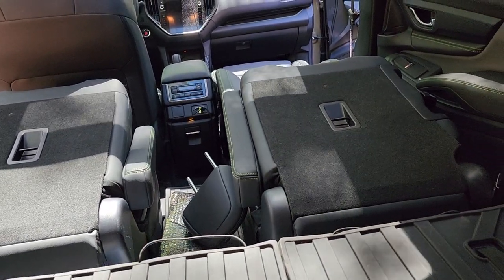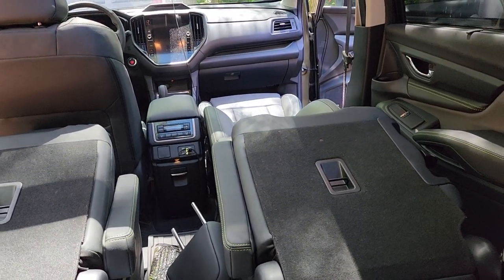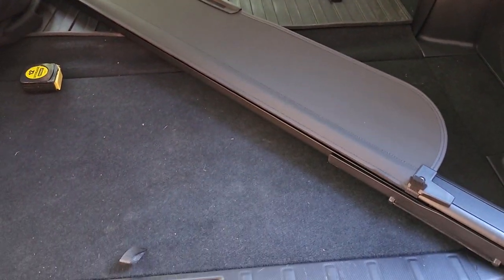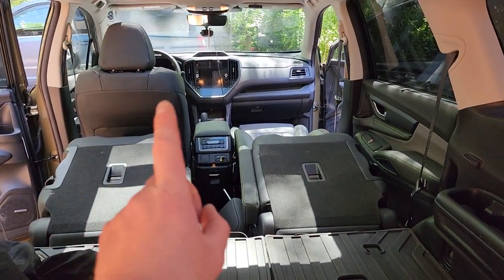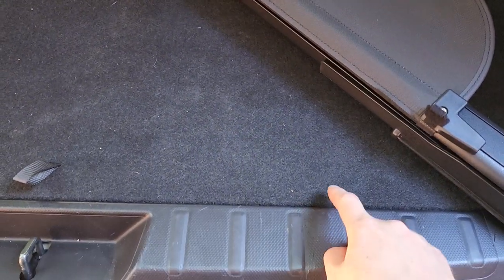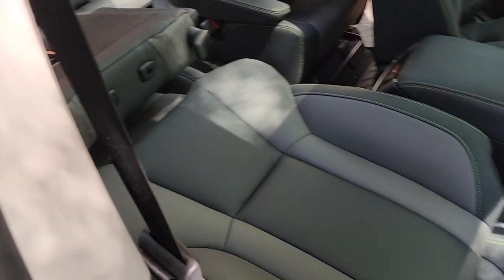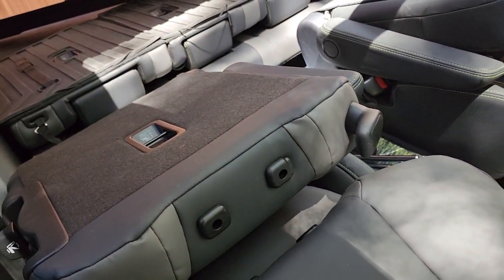But if you take off the headrest from this back seat along with the headrest of the front passenger seat, you can actually make this extremely long — somewhere around nine and a half feet or so, give or take. Not including the front driver seat, of course. From the dash all the way to the back is about nine and a half feet, and that is just by literally removing the headrests from both of those two seats and folding that one down.